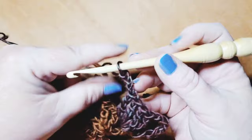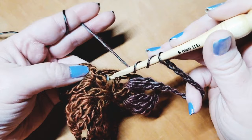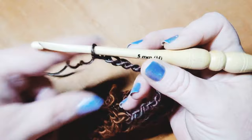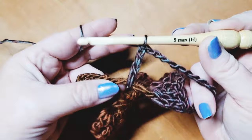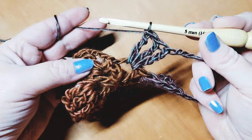Chain eleven will make another corner for us — one through eleven. Wrap twice and come into the final chain two space, doing our four triple crochets — one, two, three, and four.